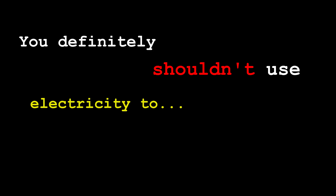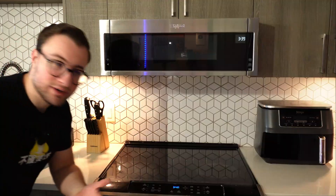Because I'm the one who will. You definitely shouldn't use electricity to produce heat. When you think of heat and electricity, a couple of things might come to mind — like an oven, a stove, or even a microwave. However, that's not what this is about. This is about electrical components heating up when they shouldn't even be warm.